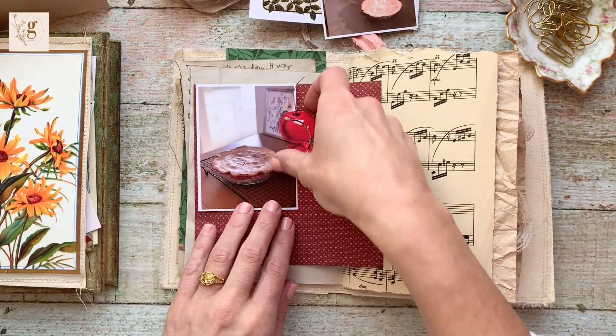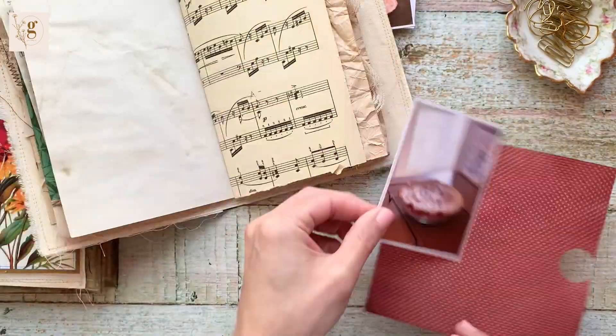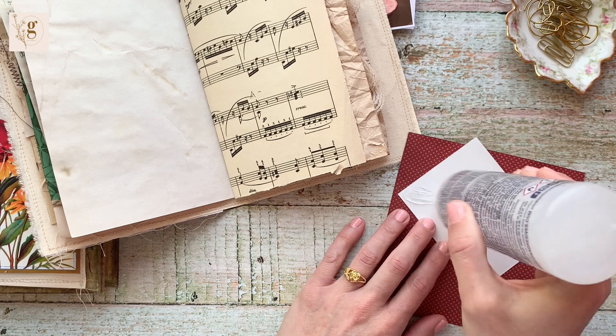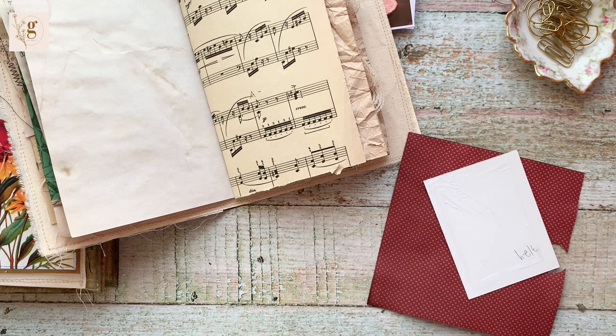It's from a six by six pad — an old Simple Stories design. I had coffee dyed it a while ago and I'm going to use it underneath the picture as a frame.